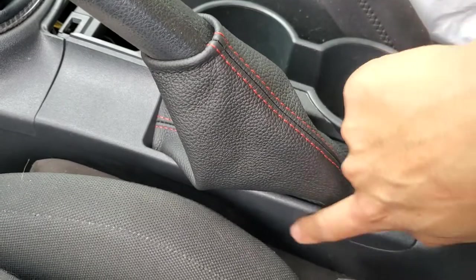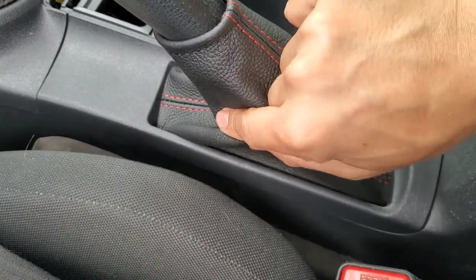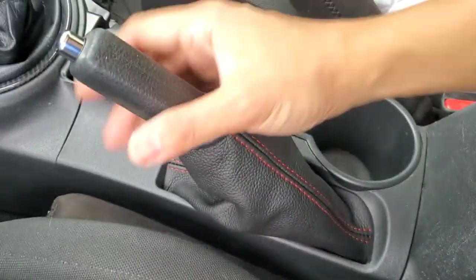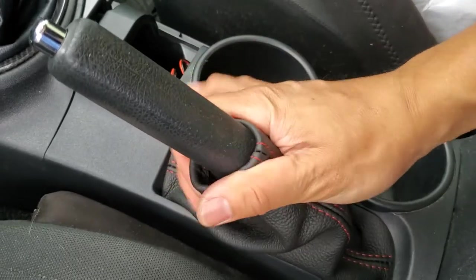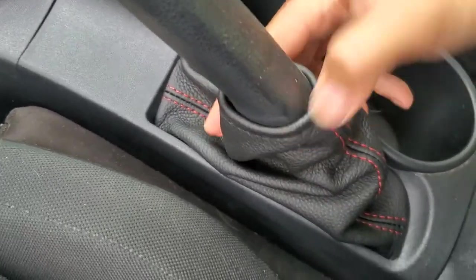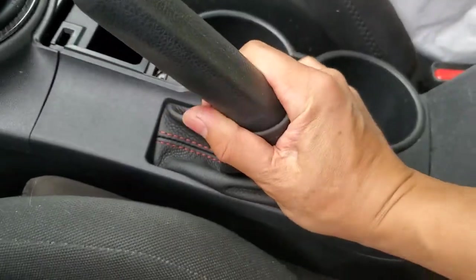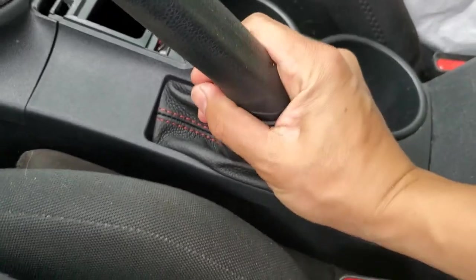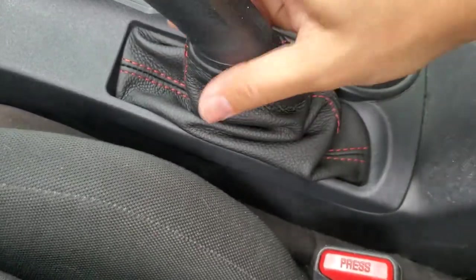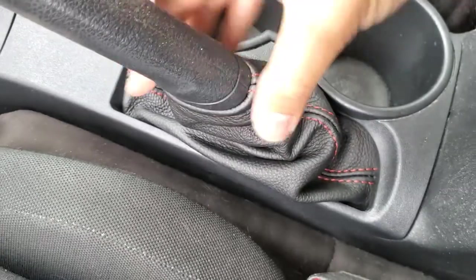Press the trim back into place. These tabs may be pushed out a little bit because this boot is a lot thicker than the original one, so make sure that they actually go behind the bottom trim here. And then just pull this down until it slips over the bottom and it will stay in place. There we go. Perfect.